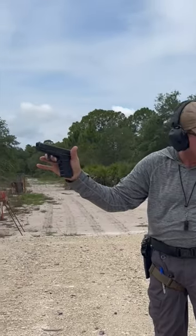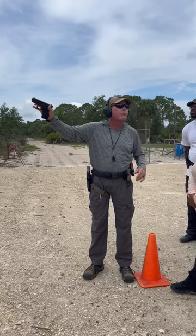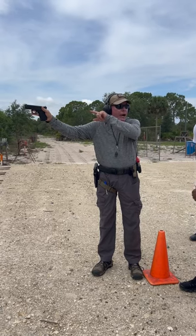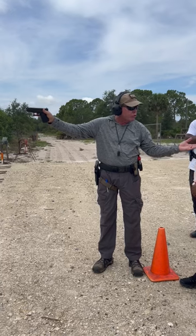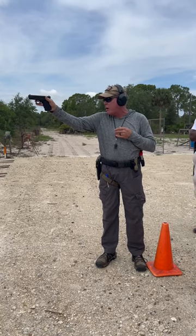Notice that I'm holding the trigger to the rear. I have not let the trigger go yet. Now I'm going to come back to target, and while I'm coming back to target, I'm going to reset the trigger. You heard it. Now I'm settled back on the four and I'm ready to shoot again. Now I'm going to just gently and slowly press the trigger again, increasing the trigger weight a little bit at a time.